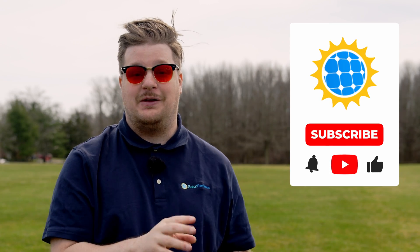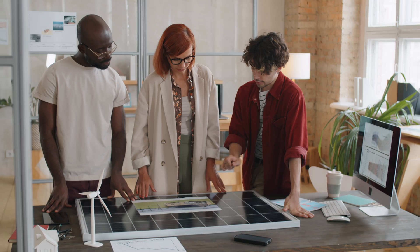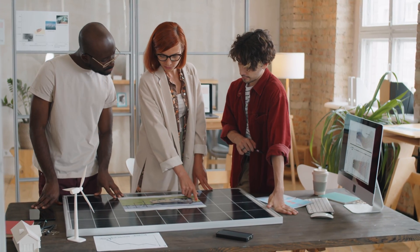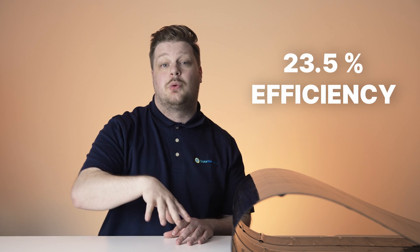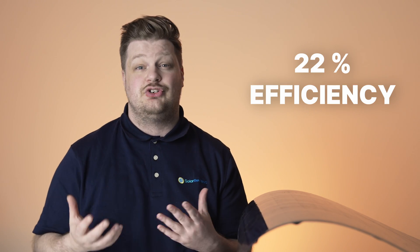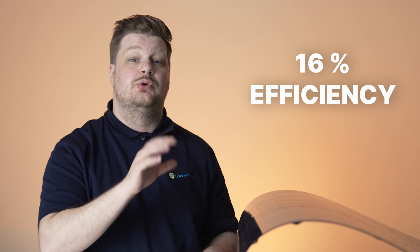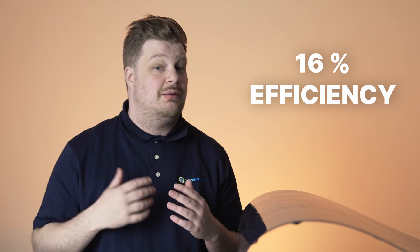Now that we've dirtied up our BougeRV panel and run a lot of tests, let's get back to the studio, check out the specs, and talk about who it's for. CIGS stands for Copper Indium Gallium Selenide, which is the semiconductor used in these panels. It's been around since the 1990s, and research on those materials for solar cells goes back to the 1970s at Bell Labs right here in New Jersey. The maximum theoretical efficiency of CIGS technology is 23.5%, which is less than silicon but pretty close. In the lab some cells have reached as high as 22% efficiency, but those methods are still not commercially viable. So at around 16% efficiency, BougeRV's CIGS panel is basically as efficient as current products can possibly get.